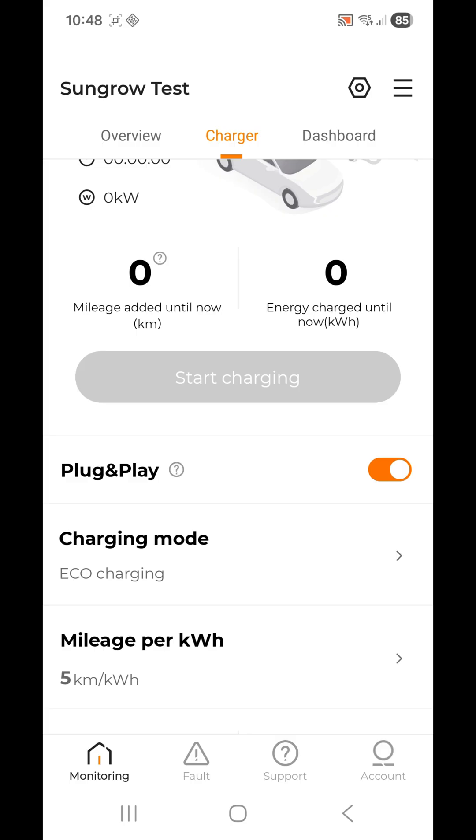When you enable Plug and Play, all you need to do is plug your car in and it will start charging. Use the RFID card against the charger to stop charging, because you can't unplug the charger unless you've stopped charging first.